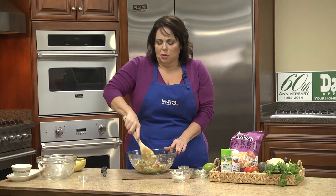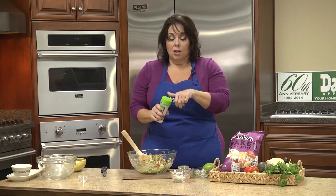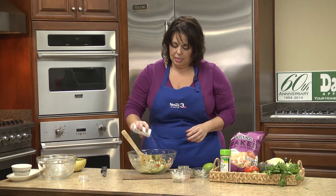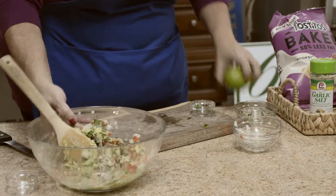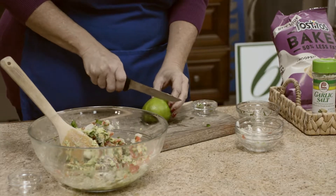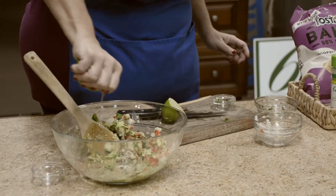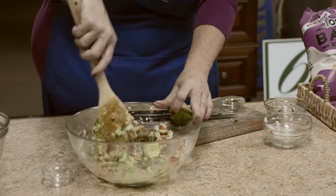And then just give it a whirl. Smells so good. I'm going to also add garlic salt and regular salt — a shake or two. And the juice of a lime. This lime is gorgeous; I hate to even cut it. I'm going to give it a squirt right there. I think half a lime would do, because it's so big.